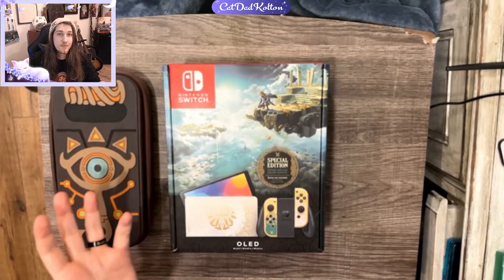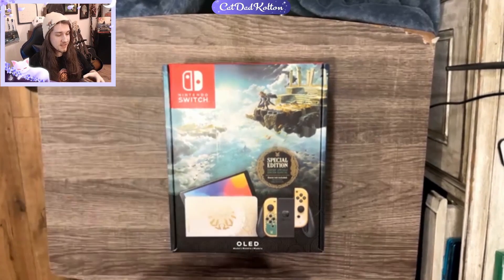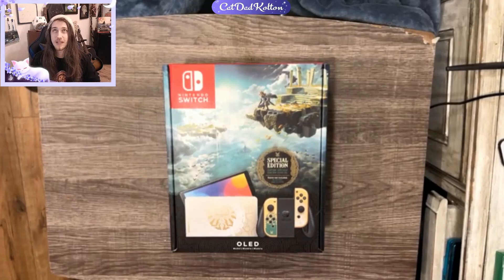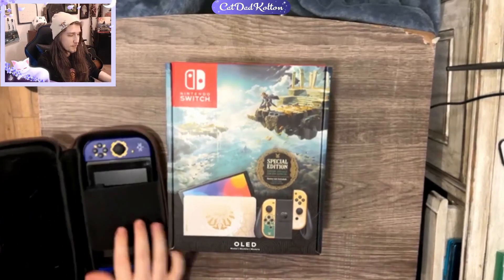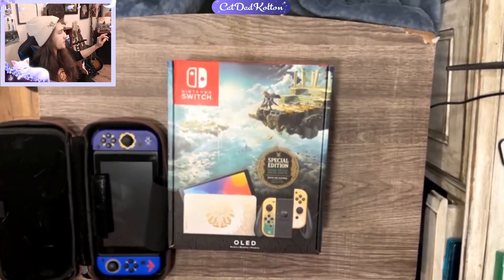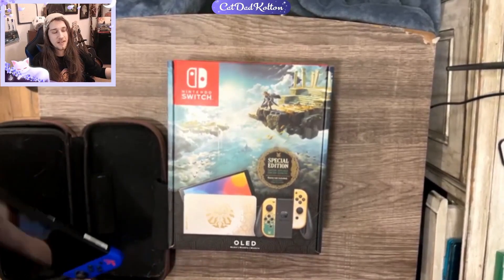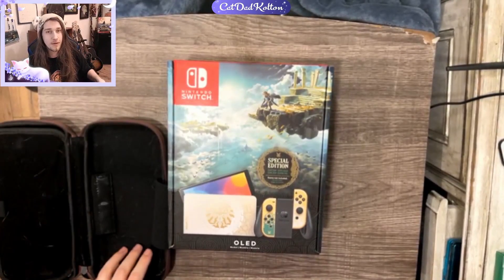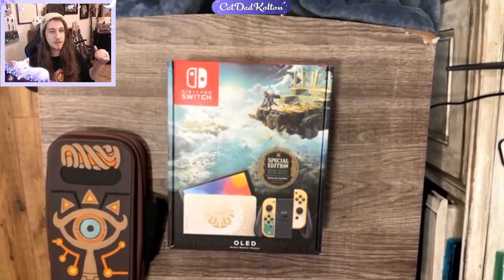I've been waiting for this one for a very long time. I know there's going to be probably a few unboxing videos with this, but I've been wanting to do it because I've been waiting. This case is actually from the special limited edition for Breath of the Wild. When that came out, I didn't get the Tears of the Kingdom one. I wanted it for the box, honestly. I didn't care about what was really in it. I feel like it wasn't as strong as what came in Breath of the Wild's version.